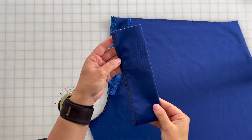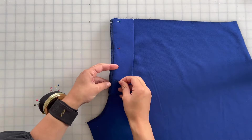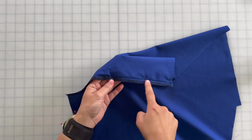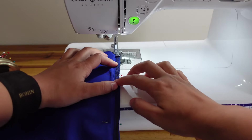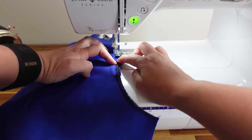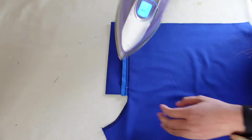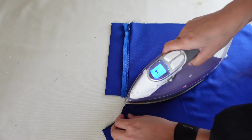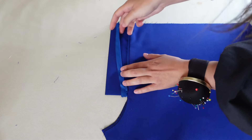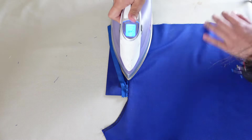Now you're going to take your fly shield, place it on top of the zipper and pin it in place. Then you'll sew it down at 3/8ths of an inch seam allowance, being careful not to stitch through the zipper. I find it helpful to turn your work over and stitch directly on top of the stitches that are holding your zipper in place. Once that's done, you'll take your work over to your ironing station and iron the seam allowance towards the left front pant. Some patterns recommend that you clip into the seam allowance, but I highly recommend that you don't do this, because it creates a weak point in the fabric and can cause fraying with wear.